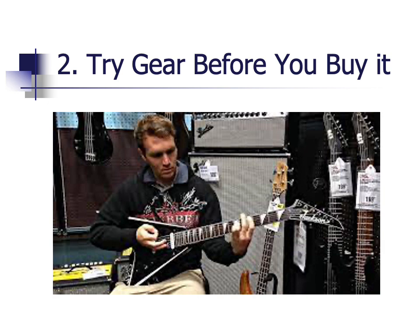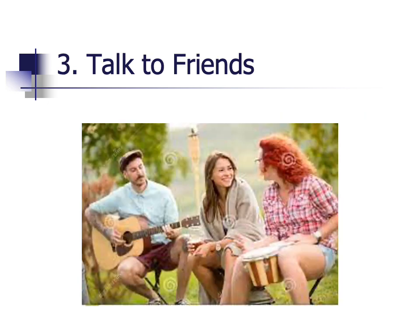A second idea is to try the gear before you purchase it. Go to Guitar Center or some other store and experiment with guitars and amps to find the right one for you. The nature of each instrument is different, and you might find that one just won't work or that another is perfect for what you want. A third way to save money is to talk to friends and other musicians to gather their recommendations. If you get the right thing the first time, you won't have to purchase something else later on down the road.